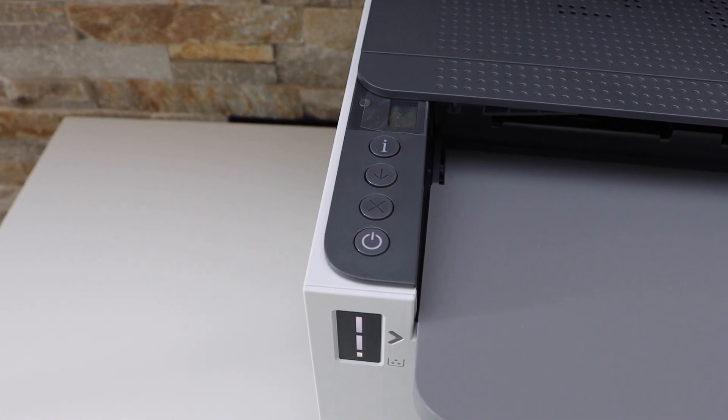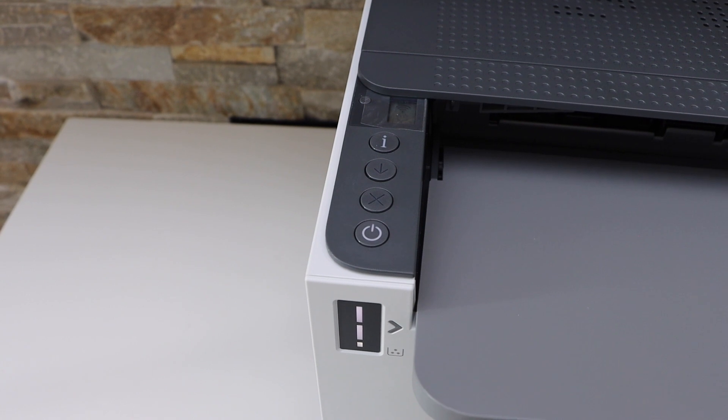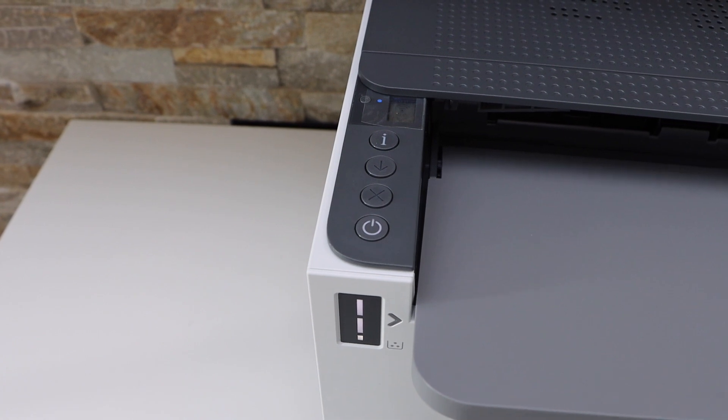The printer is restarted and you will see the wireless light is flashing, which means the printer is reset to the defaults and it is ready for setup again. This will reset the WiFi. Thanks for watching.